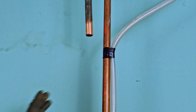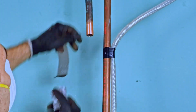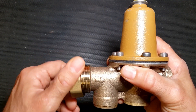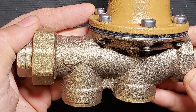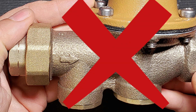Clean and ream your open pipe ends. Note that the incoming union side of the PRV contains an O-ring — be sure to remove the O-ring if soldering too close to it while the piping is hot, to avoid melting the O-ring. Install the PRV so that the arrow on the body points in the water's direction of flow; otherwise, your PRV will not work.